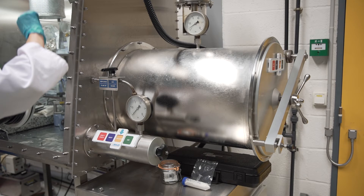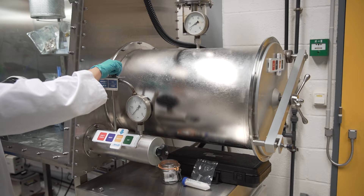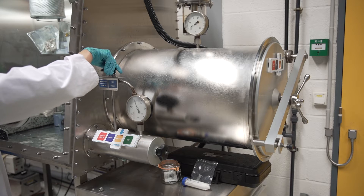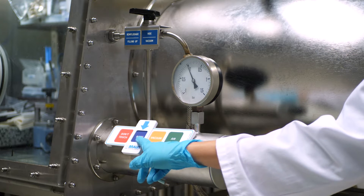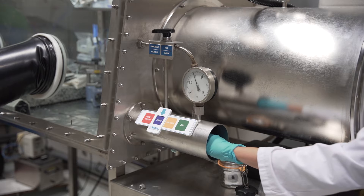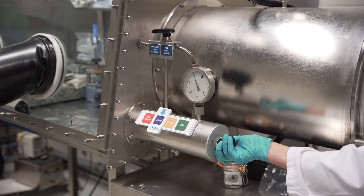For the small chamber: turn the valve on top of the small chamber one quarter turn to the left to return the chamber to atmospheric pressure — gauge needle at zero. Return the three-way valve to its position perpendicular to the chamber. Open the outer door of the small chamber by unscrewing the door anti-clockwise. Push the necessary equipment into the small chamber all the way down. Close the outer door.